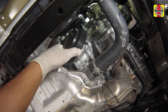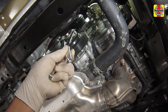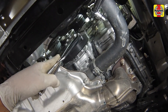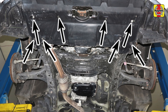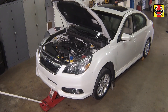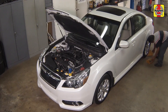Install the water pump pulley. Align the bolt holes and hand-start all the bolts, then tighten the bolts to the specified torque setting. Install the under vehicle splash shield. Raise the car with the floor jack, then pull the jack stands out and slowly lower the car. Remove the chocks from the rear wheels.